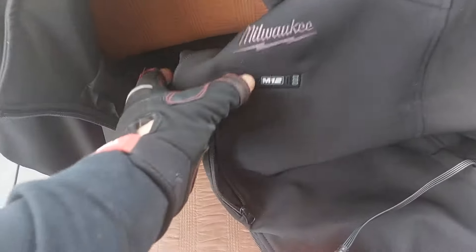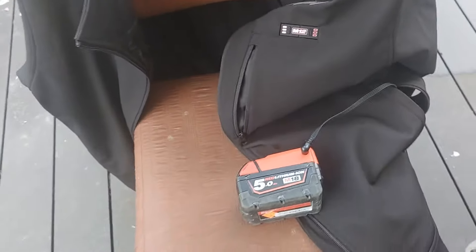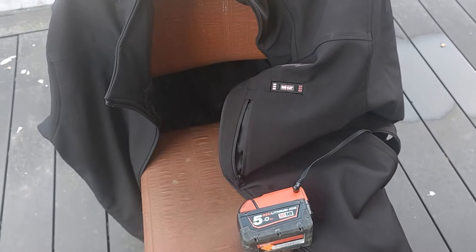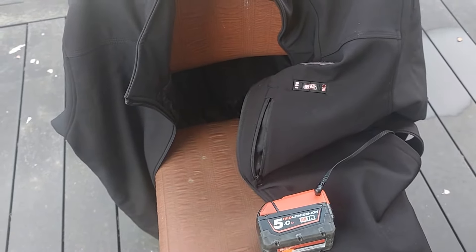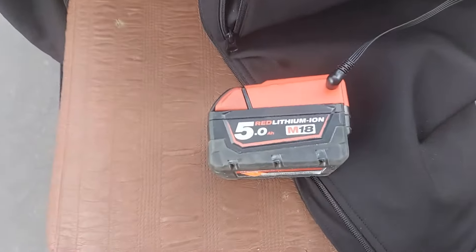The jacket personally gets hotter, as you can see it works. I've been running it for about two weeks now and I personally had to turn the jacket off because it was so hot — it got me sweating. I had to turn the jacket off so it could cool down a little bit.